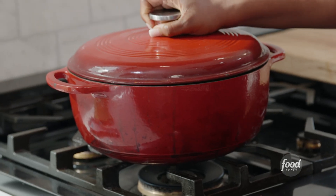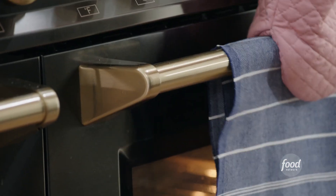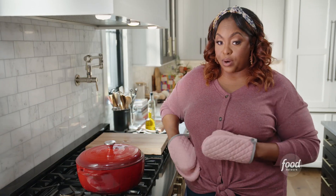I'm going to cover this and let it sit in the oven at 300 degrees for a few hours. The longer this cooks, the softer it gets and the easier it pulls apart.